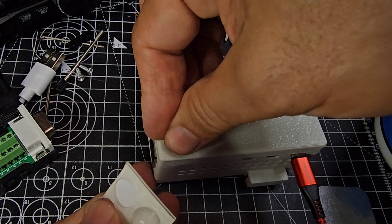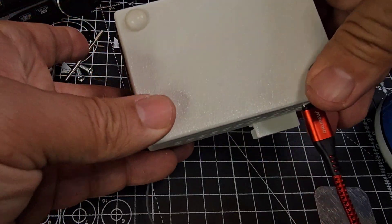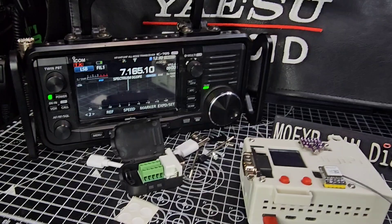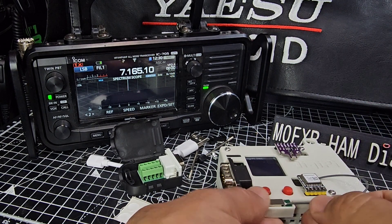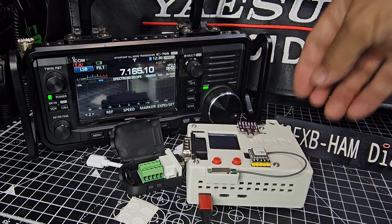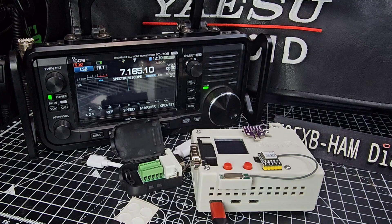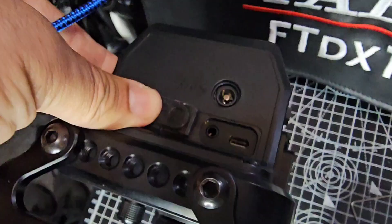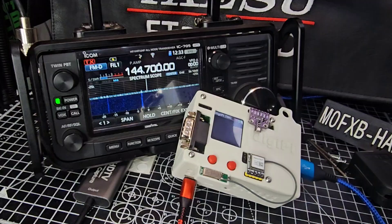I'm going to get the USB cable and plug it into the IC-705. There's a little holder for the GPS antenna. In my IC-705 I've actually added the USB-C adapter, which is very handy. The Icom IC-52 has come out with USB-C, so they'll probably bring out the IC-705 with USB-C too — you wait and see.